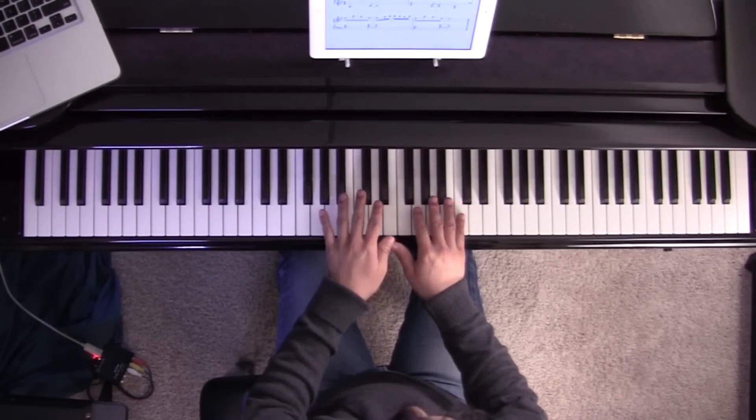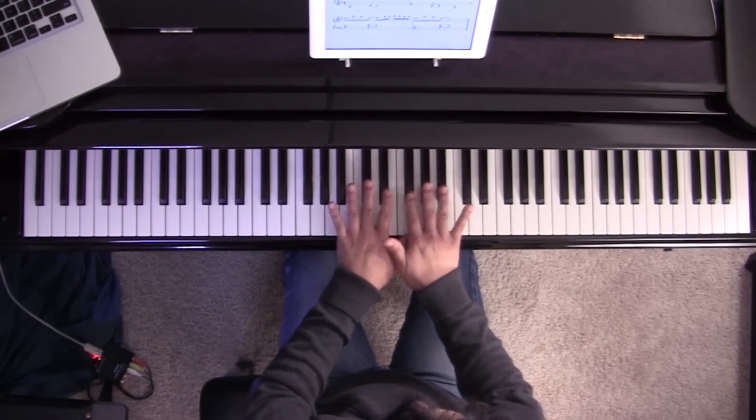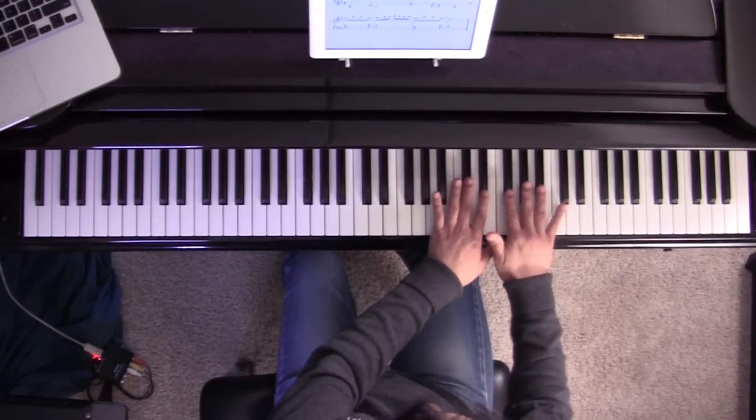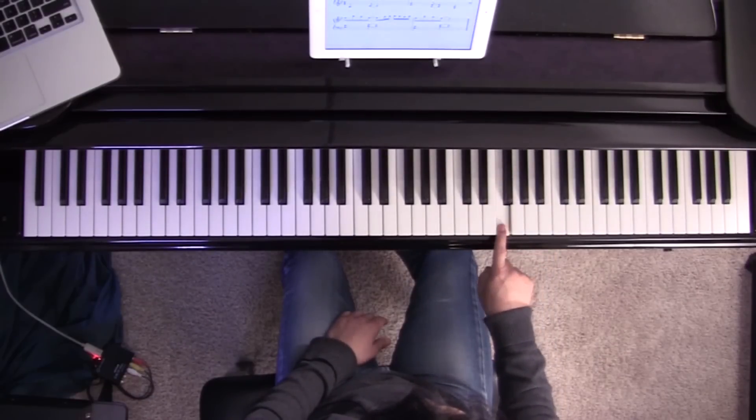If you're sitting at your piano and you're in the middle, you can notice these two and three black key patterns in the middle of the piano or keyboard. Move and skip over to the next group of two and three black keys, and with the right hand, look for the three black keys and put your second finger on this note over here.